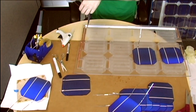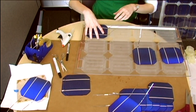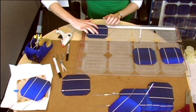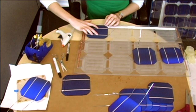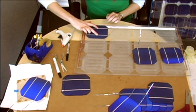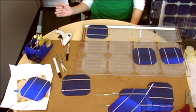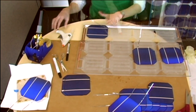Again, pick up the cell by the tabbing wire and place it in the cavity so the tabbing wire is facing to the left. Center it in the cavity and use two fingers to gently press down on the cell directly over the glue droplets. Continue pressing gently on the cell for about 20 seconds to let the glue cure. Then you can gently bend the tabbing wire so you don't accidentally pin it under the next cell.